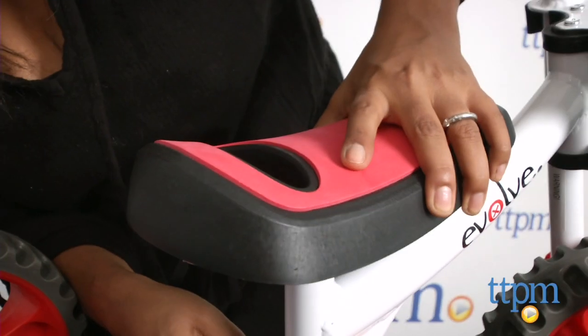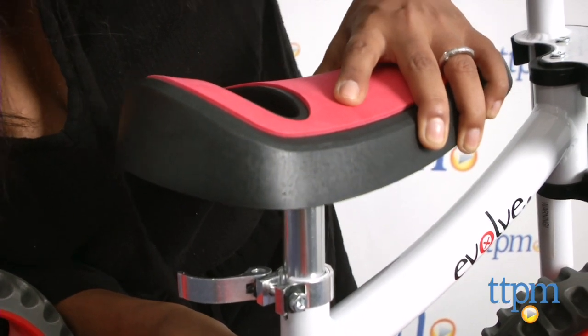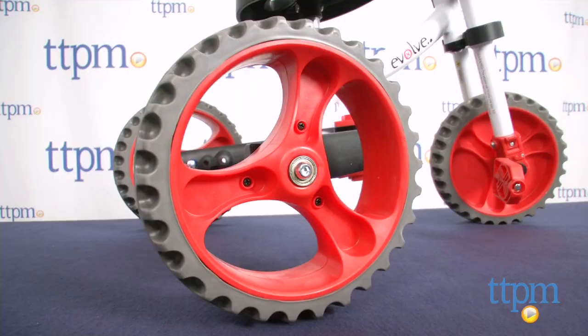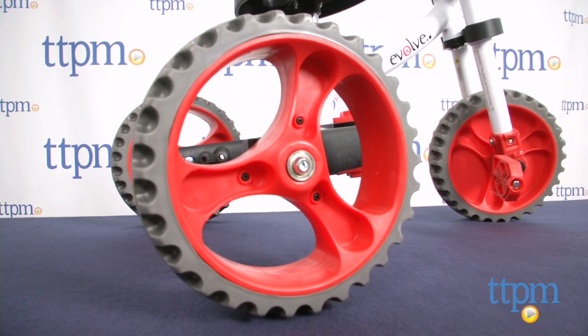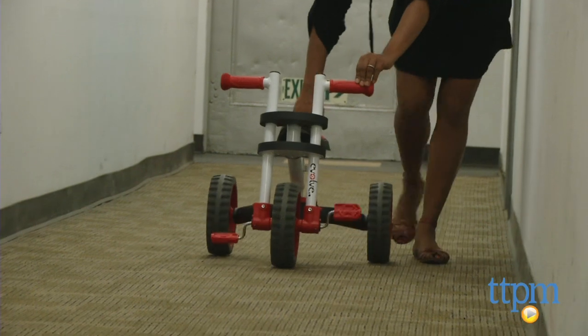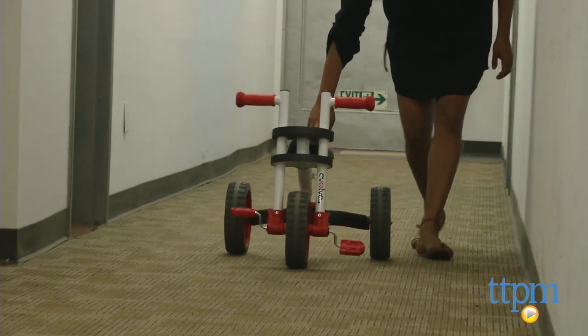Since this is a bike for toddlers, only the seat adjusts to fit your child — the handles are stationary. Big solid rubber wheels will not puncture and will handle all sorts of terrain very well. Because of the wide base in the tricycle mode, tipping over won't be so easy.